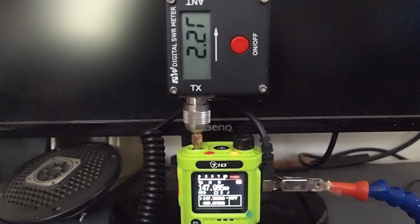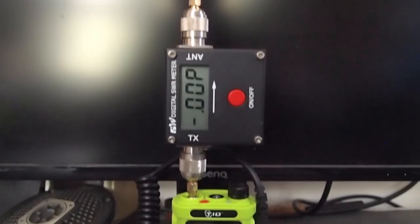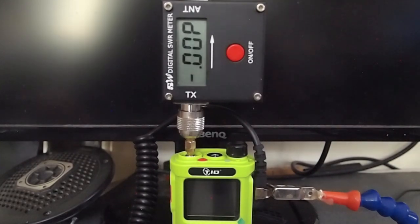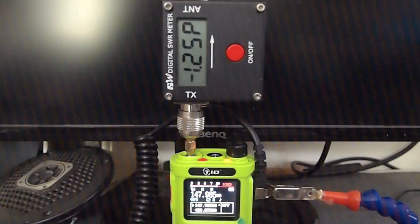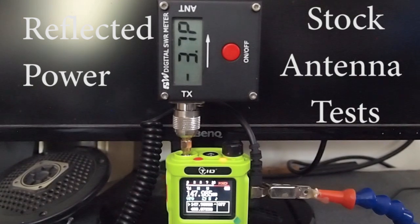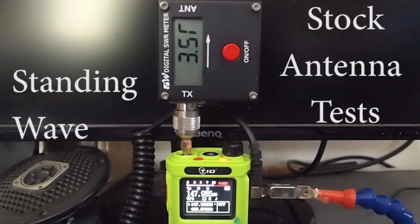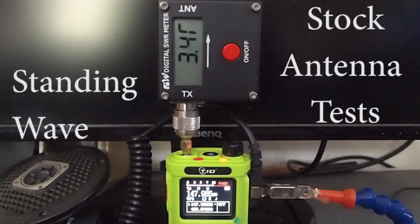Looking at the standing wave on the tuned antenna, it is 2.2. Moving to reflected power — with reflected power, we want a lower value — we've got a reflected value of 1.25 watts for the tuned antenna. With the stock antenna, we're getting a reflected power of 3.7 watts back into the radio and a standing wave of 3.5. The lower the value the better, and ideally we'd want something under 3 for any rubber duck antenna.